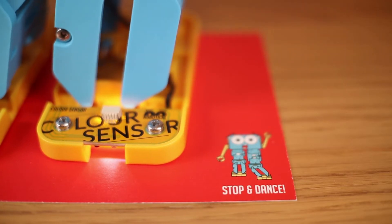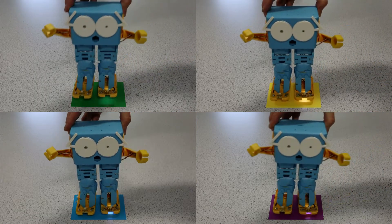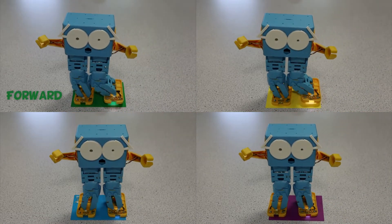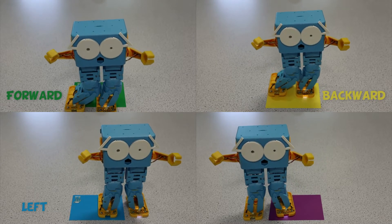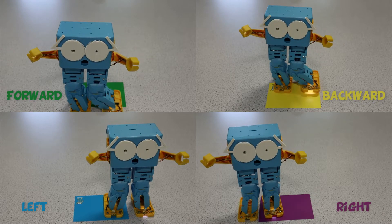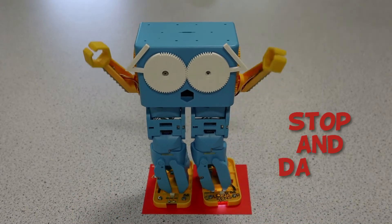Inside the kit there are 15 double-sided cards. Green tells Marty to walk forwards, yellow tells Marty to walk backwards, blue means slide to the left, purple means slide to the right, and red tells Marty to stop and dance.